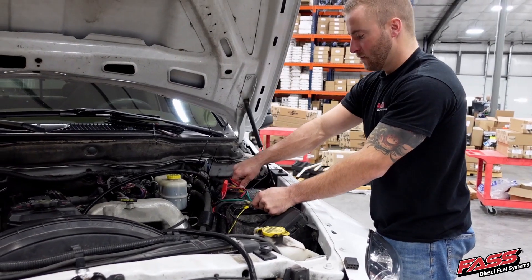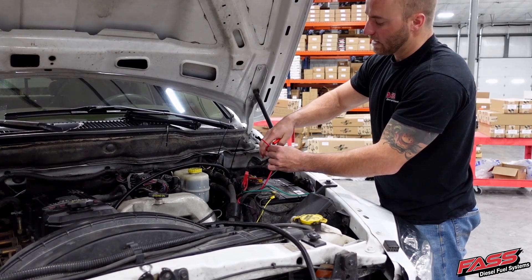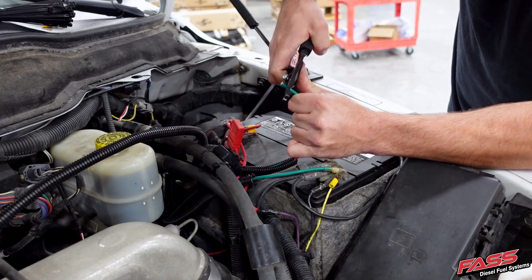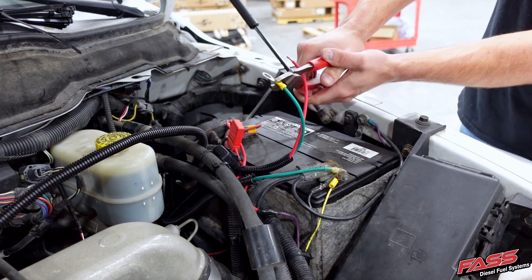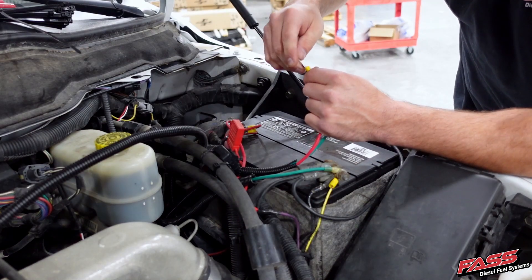Secure the fuse holder near the battery. Using a pair of wire strippers, remove a small section of the insulation from the red and the green wire of the heater harness. Then using a pair of wire crimpers, crimp the two ring terminals onto the red and green wire.